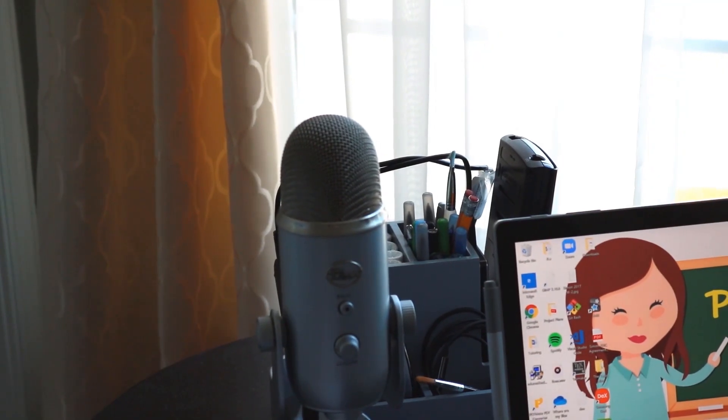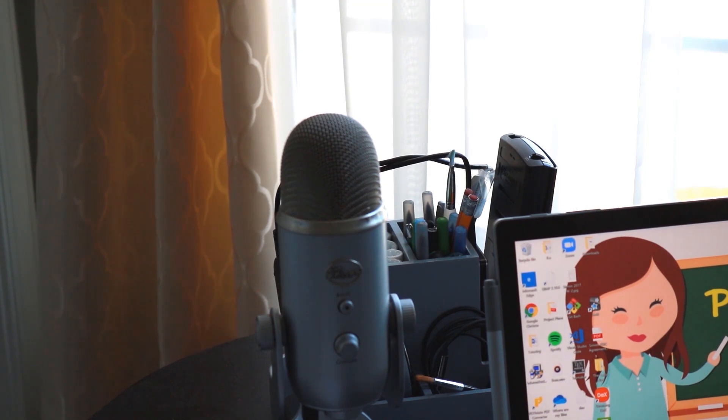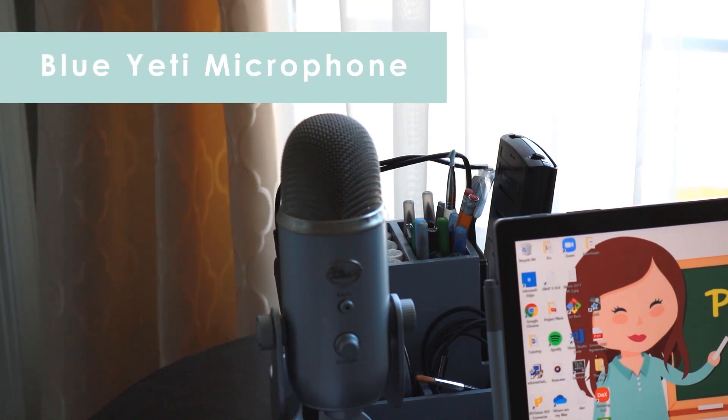In the back I have some pens, markers, and a calculator for when I do my math tutoring. In front there is my mic — the Blue Yeti mic. If I'm doing a video and need to do a voiceover, it's really great for that purpose. It's super great quality, especially for those of you just starting out in video making. It's not too expensive and it really gets the job done.